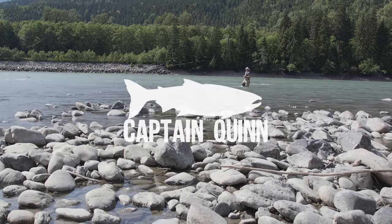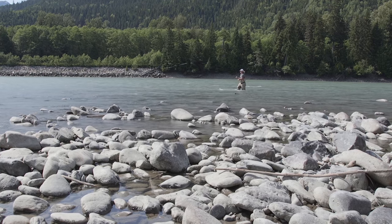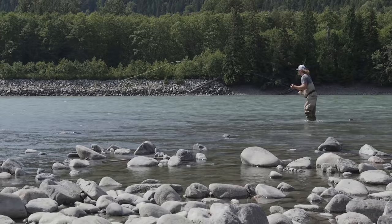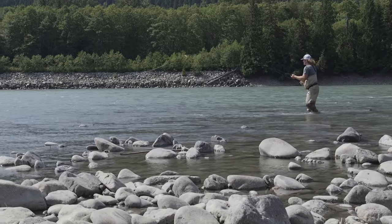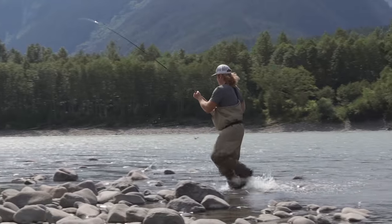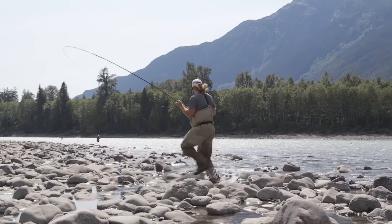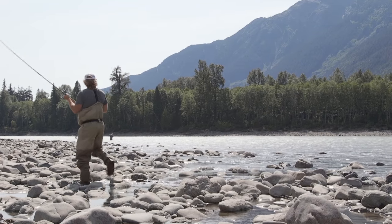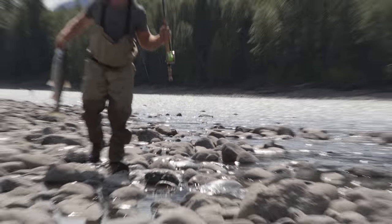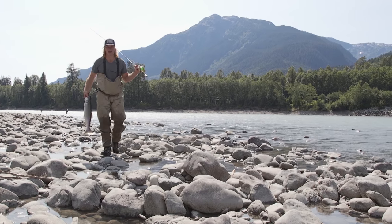Captain Quinn right here, and this is how to fly fish for sockeye.